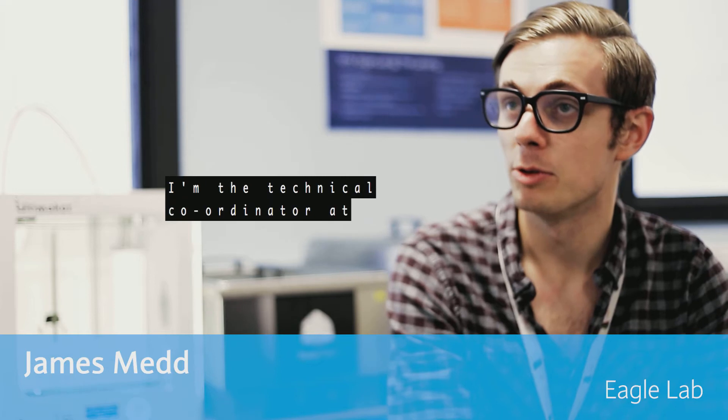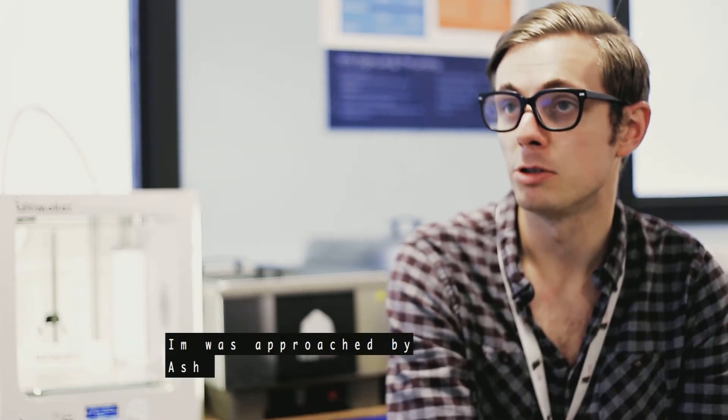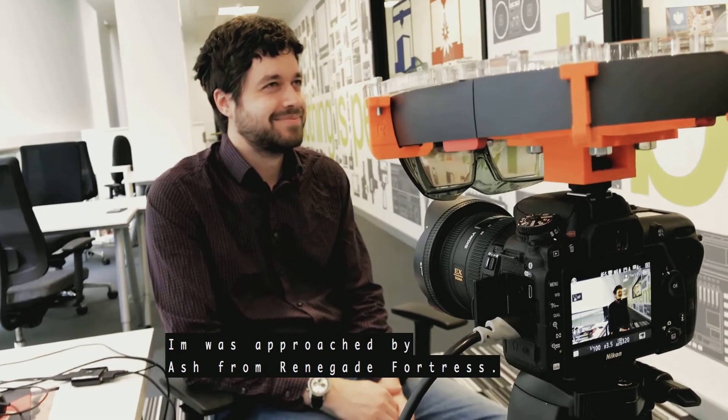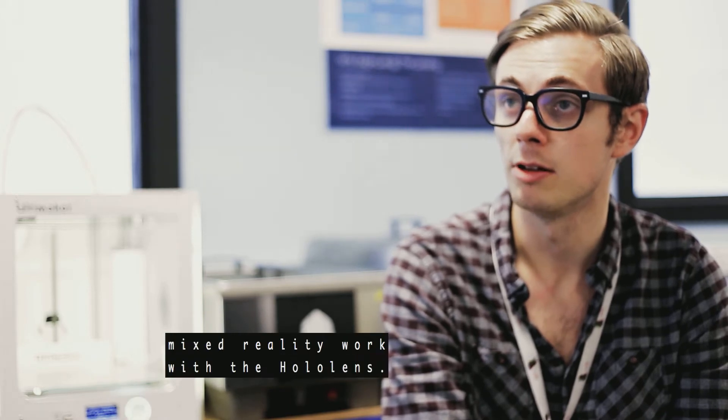My name is James Mett. I'm the technical coordinator at the Eagle Lab at Atlantic Media City, UK. I was approached by Ash from Renegade Fortress, who I was aware was doing a lot of mixed reality work with HoloLens.